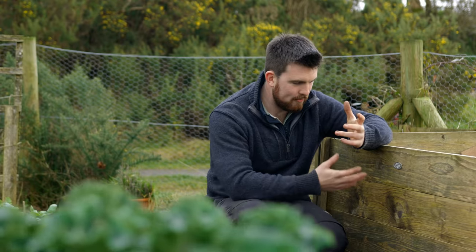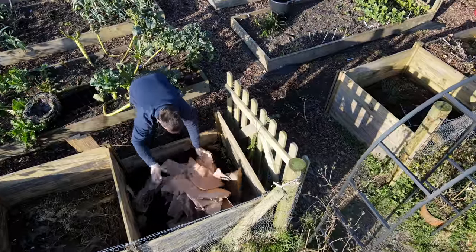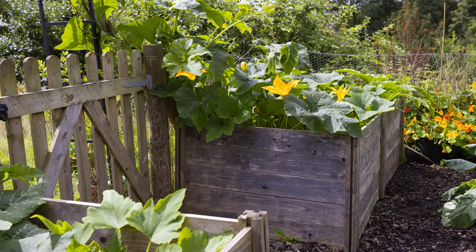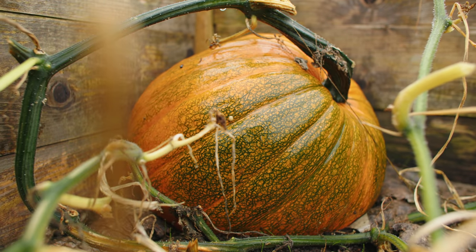Compost bins are fantastic to have in the garden and serve a great purpose, but they can take up quite a lot of space. So when you finish filling a compost bin and you're letting it settle down, you can actually plant in it — things like beans, potatoes, even squash. Last year in these compost bins we grew quite a bumper crop of pumpkins, and it's just one way to get a little extra from your space.